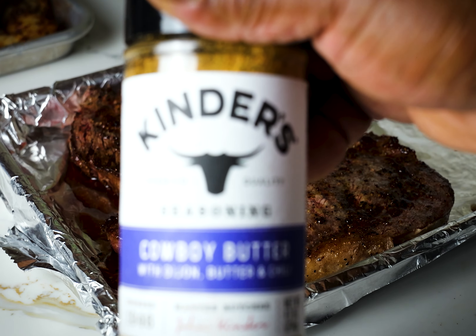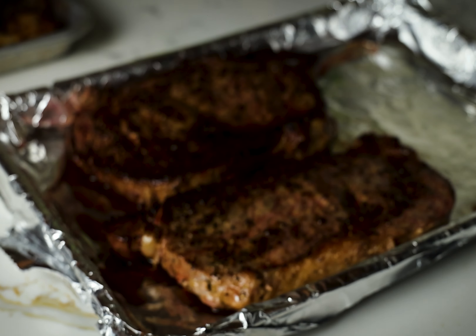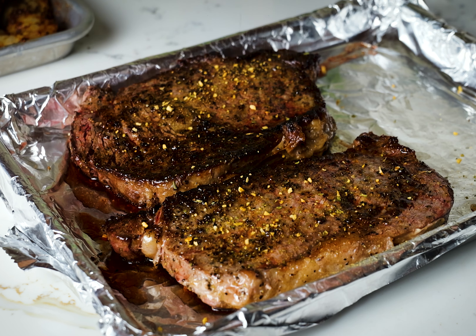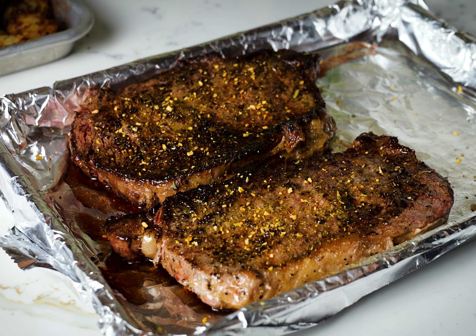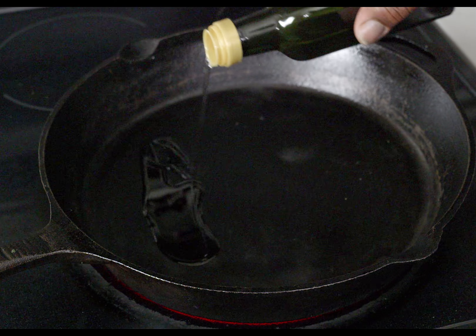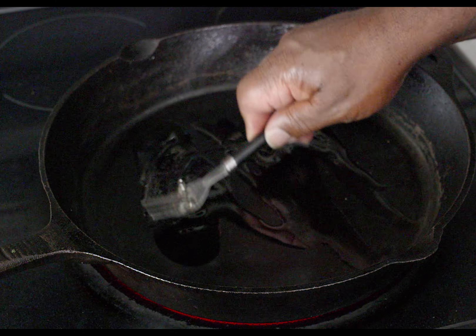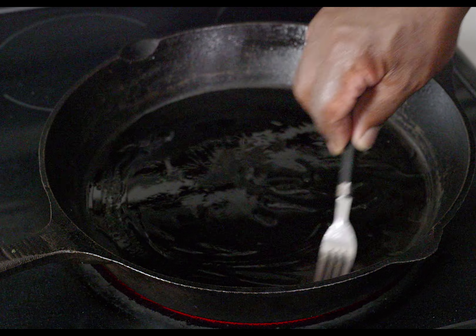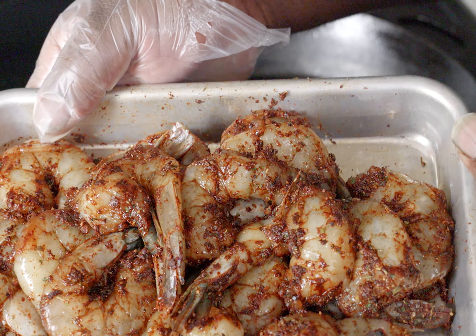Our steaks are done and I'm moving these to the side. I'm taking some Kinder's cowboy butter to season these babies up. You could mix Kinder's cowboy butter into some butter, put it in the fridge, and throw a glob on your steak. I'm going to wrap these babies up with aluminum foil and let them sit so those juices can get all up in the meat — this is a great way to cook steaks. Now I'm oiling up the cast iron skillet on medium high heat to cook the shrimp.